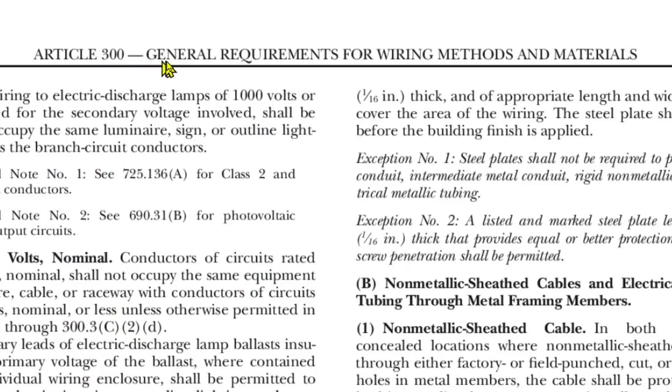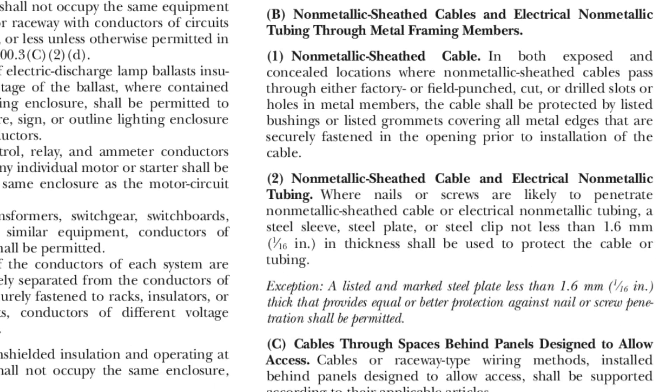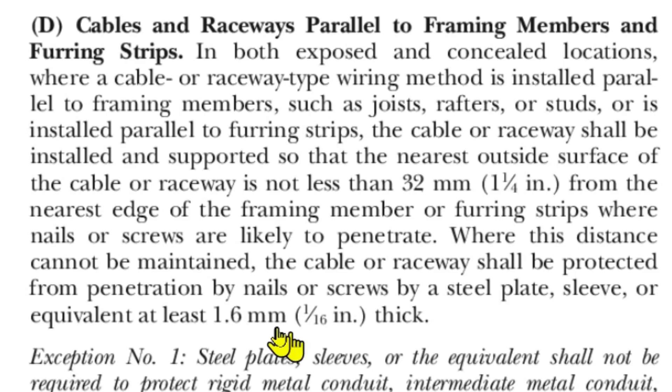Here we are at Article 300 — General Requirements for Wiring Methods and Materials — and specifically at Article 300.4, going down to section D, so we're at Article 300.4(D).